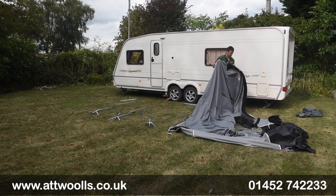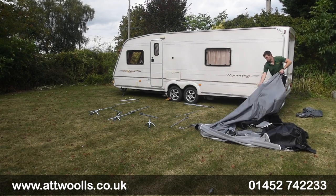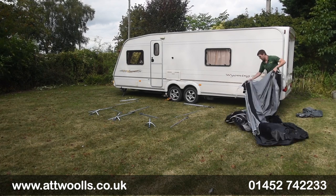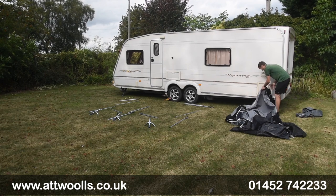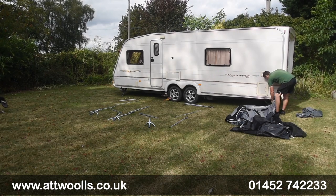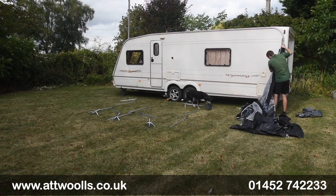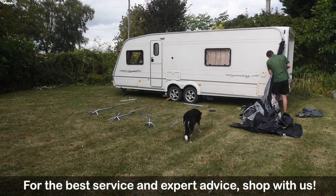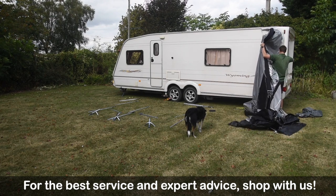From here, what we can do is gather the material up towards the van itself. I find it's easier to keep the material nice and close to the van, or even have it a little bit underneath the van. So when we come to feed it, life does become easier if you've got a second pair of hands, but you can do it as one person. By picking up the weight of the fabric it just means it slides on a little bit easier.